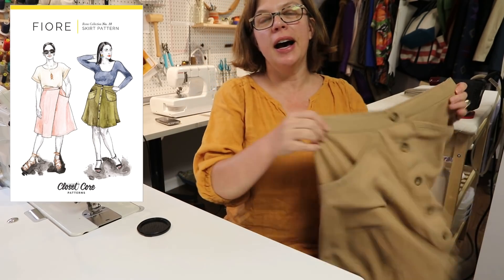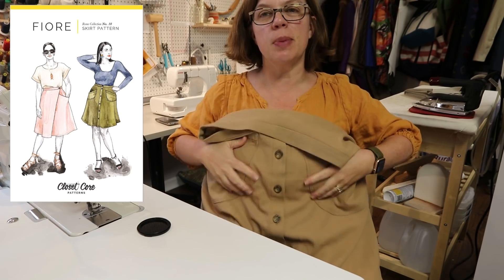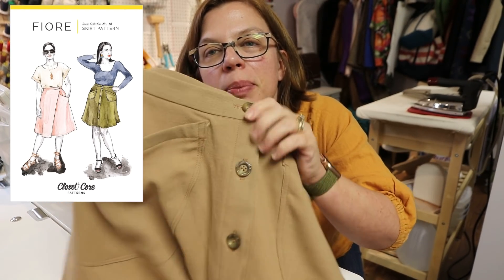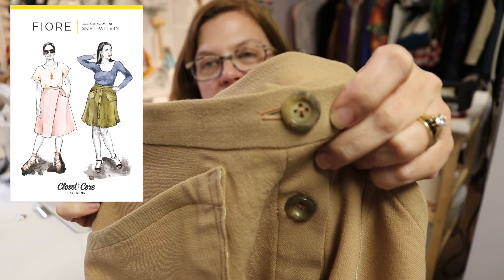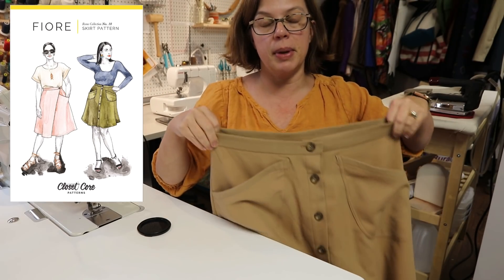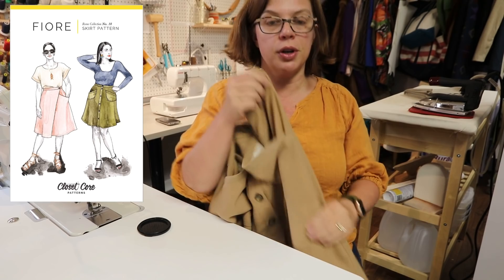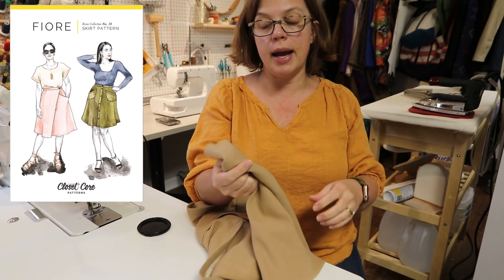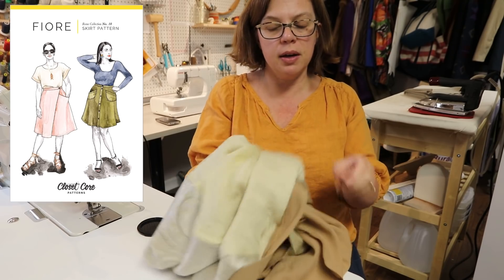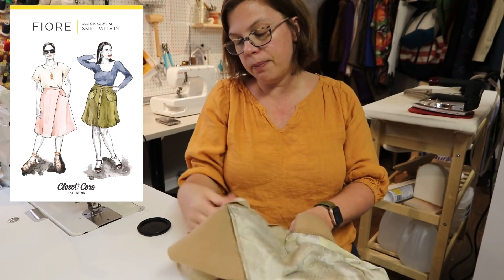My battery died mid-time-lapse, but the Fjord skirt is done! The fabric is a little drapey for the big pockets but I kind of like it. I have some cool buttons from my stash on it. It still hasn't been hemmed — it's a flared skirt with a little bias at the bottom so I'm letting it hang before hemming. I serged the hem of the lining since the crepe is thin and I don't want anything showing through.